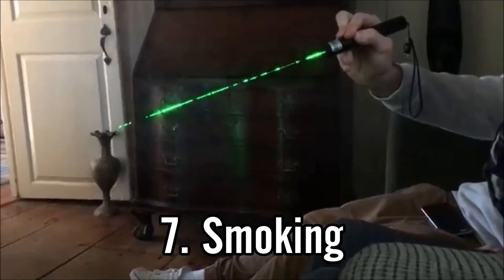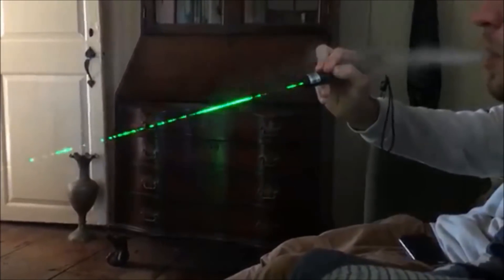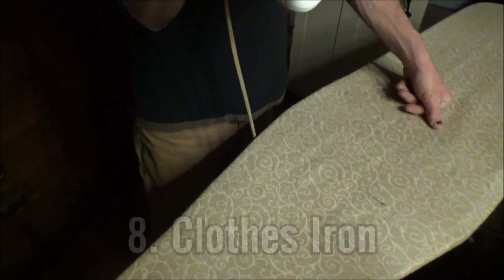The seventh one is smoking. You can use anything from a cigarette to a hookah pen to any other type of smoking device, and the smoke created will illuminate the beam on your laser very well.